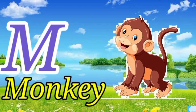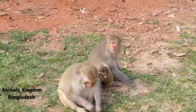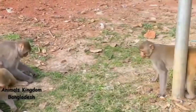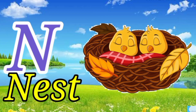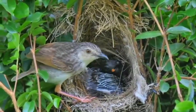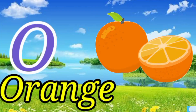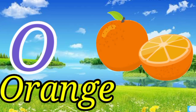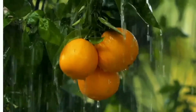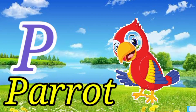M for monkey. N for nest. O for orange. P for parrot.